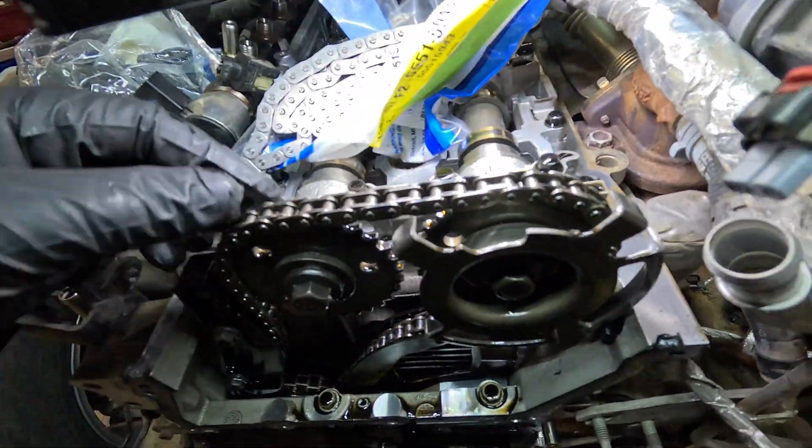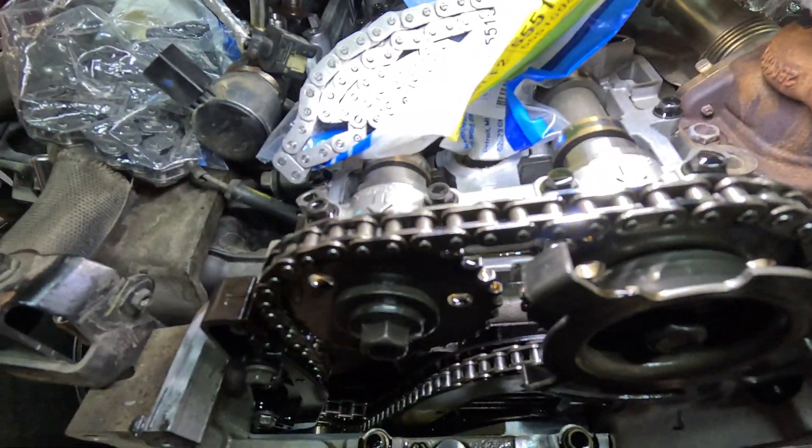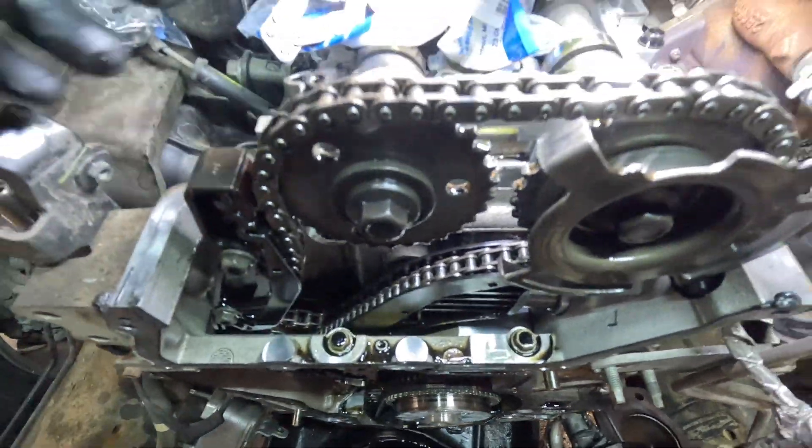The updated reluctor wheel is not in yet — we're waiting for that to arrive, which is why I haven't set up the timing chain tools. But there are a whole host of tools that need to be installed on this as well. We're going to go ahead and do all the timing chains — like I said, this is just under 100,000 miles.